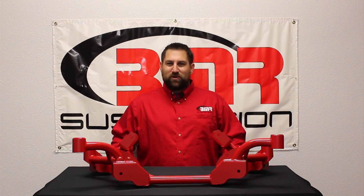Hi, I'm P-Devil, Marketing Tech at BMR Suspension. Today I'm here to show you BMR's LS Swap K-Member for 3rd Gen F bodies, the KM008.